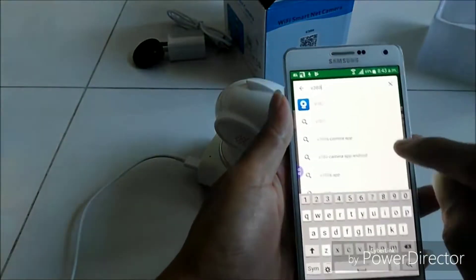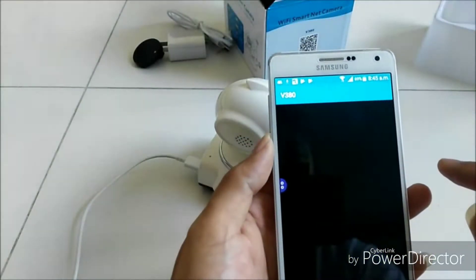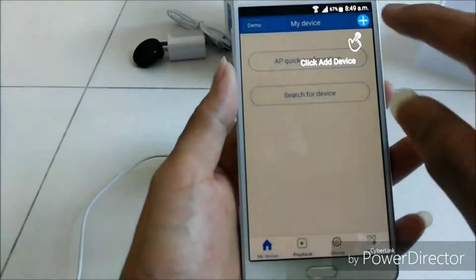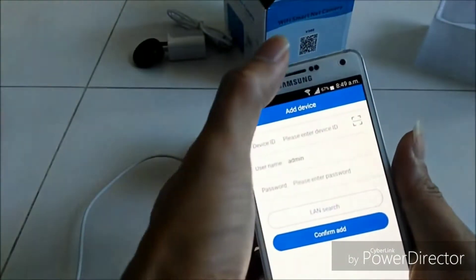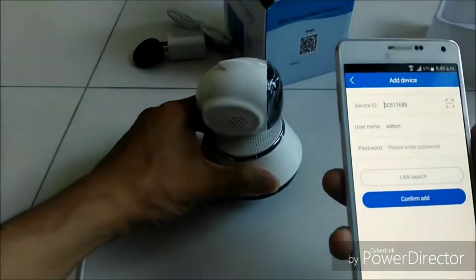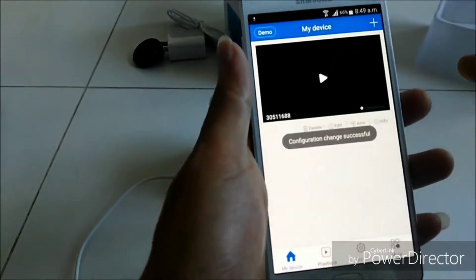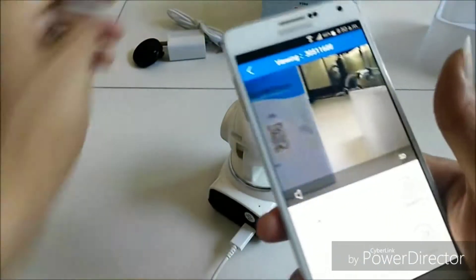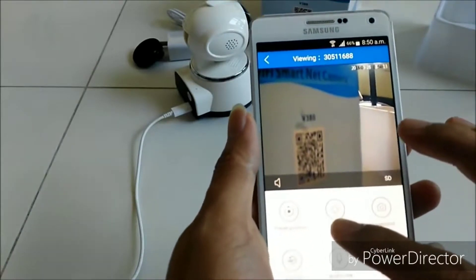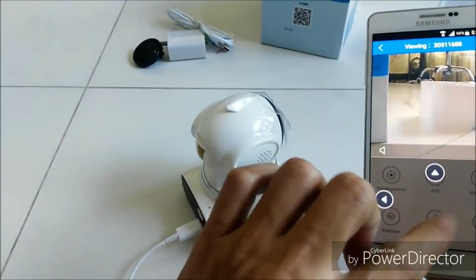On the Play Store, search for V318 to find the application.